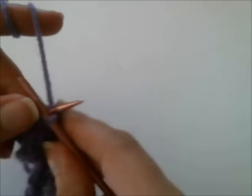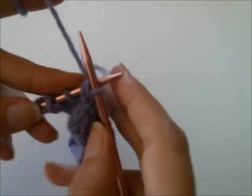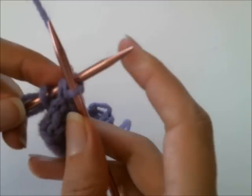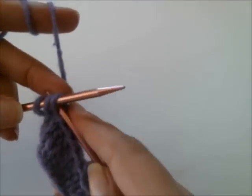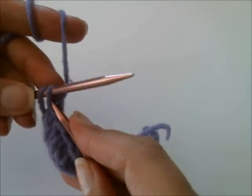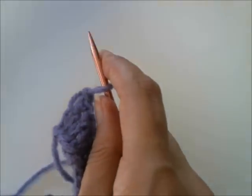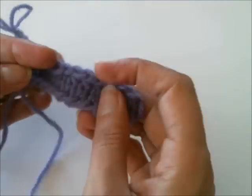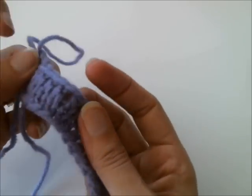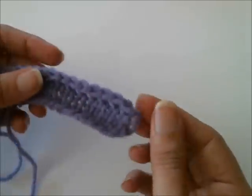This is not as stretchy as the bind off with the yarn over involved that I've demonstrated in another video — you can look on my channel to find that. But it is surprisingly stretchy, even though you would think that would be counterintuitive since we're actually doing a decrease there. You can see it is fairly stretchy; there's a little bit of extra space created that you can see, and it does create a stretchy bind off.